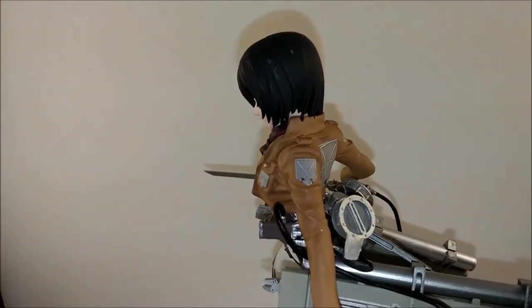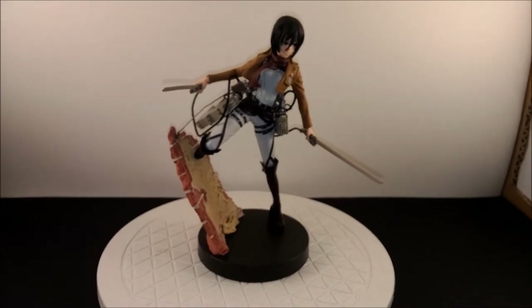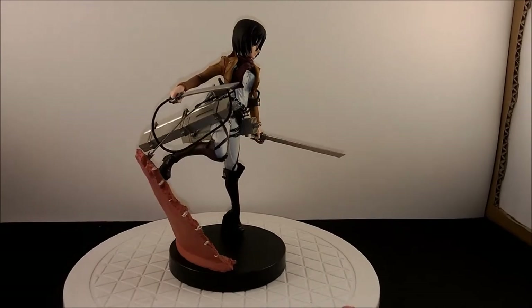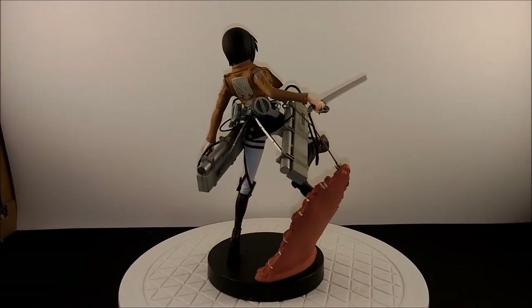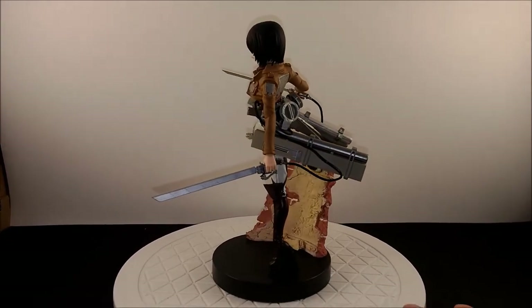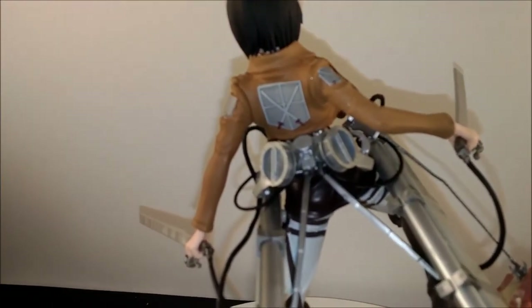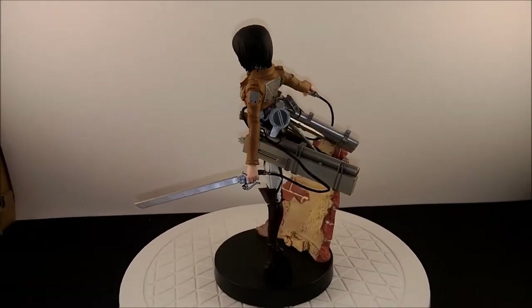The white doesn't seem to want to come off either, so yeah there are some imperfections — it's not perfect. But for a $15 figure I'd say it's a pretty damn good deal. The molding is very good in my opinion, and her pose is really nice — kind of like she's stuck to a wall. The hair didn't turn out too well; there's a big mold line and a big gap right there.